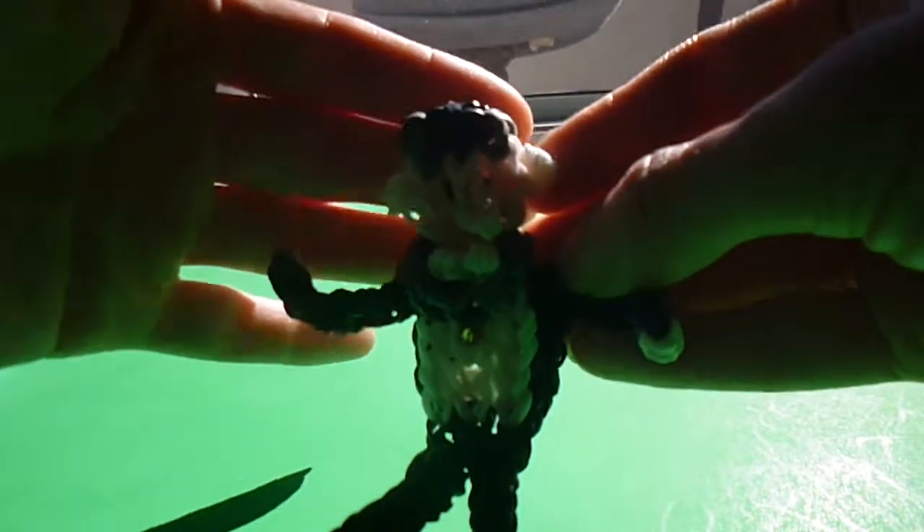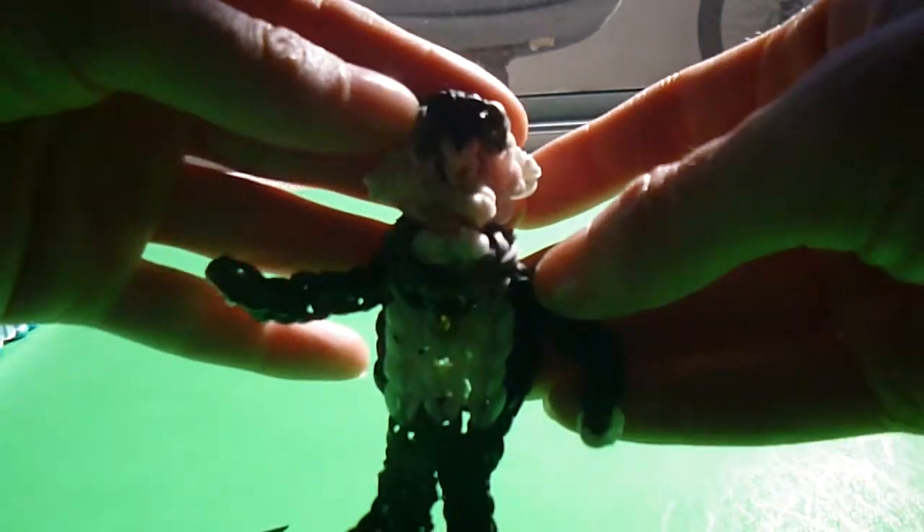Hi there, this is Arden Sutch with my Rainbow Loom tutorial for Grandpa Munster from the Munsters.